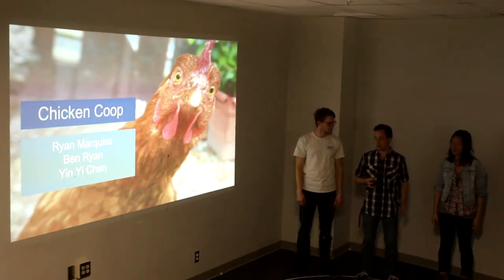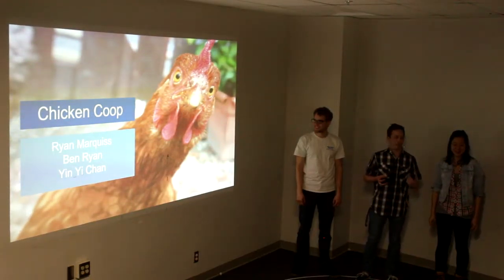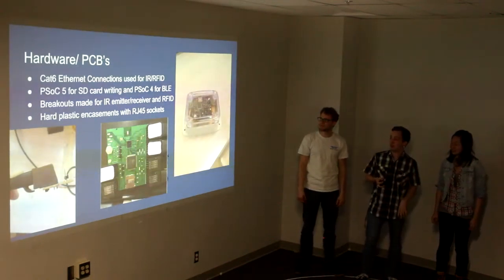We're the Chicken Coop Project, going now under the name Chick double E-N Wings. My name's Ryan. I'm Ben. I'm Yin. And this is our project.